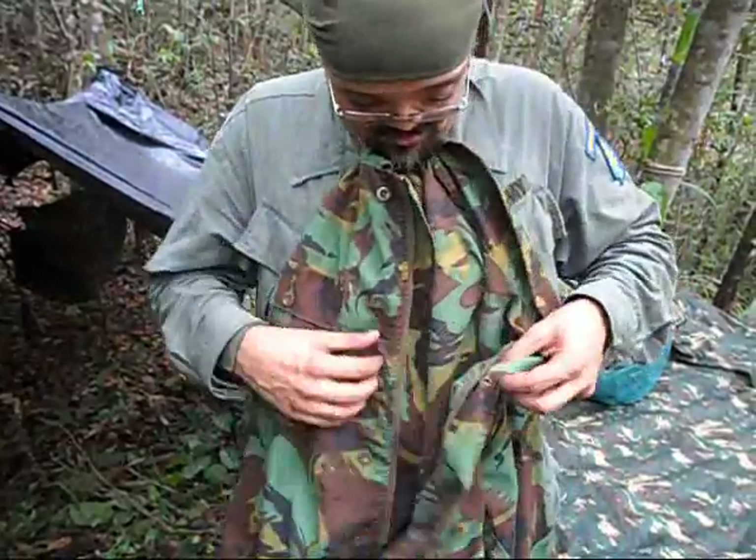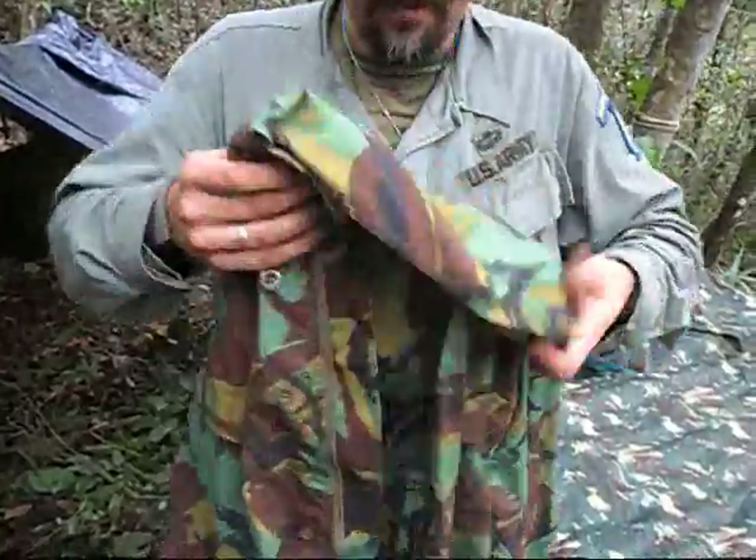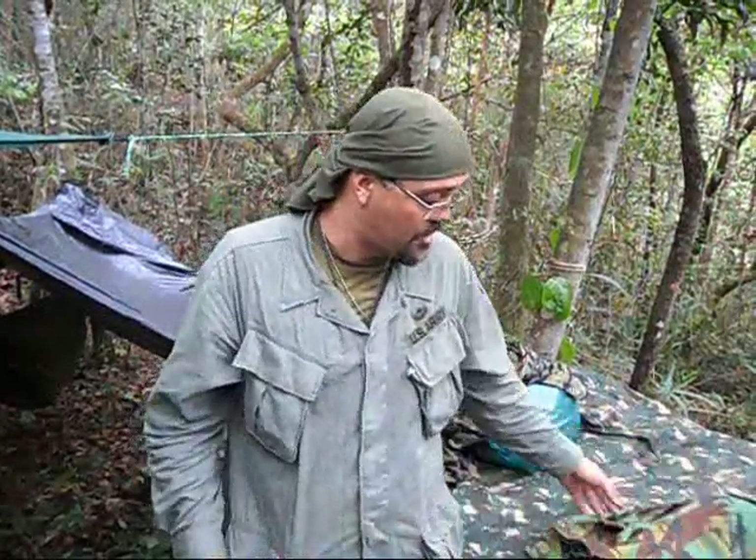Differently from a lot of BDUs, especially even the Brazilian BDUs, it has a zipper — not only at the bottom, but it also has a zipper you can zip it up. It's so cool. Stu, thank you a lot man. Now thanks to you I can wear this British DPM camouflage here in Brazil and I really appreciate it. Thank you a lot, brother — take it easy.